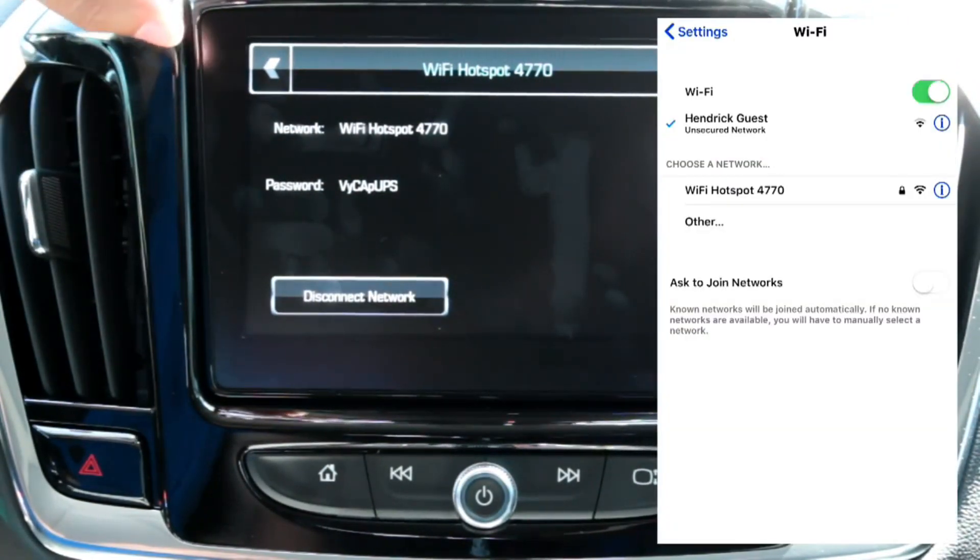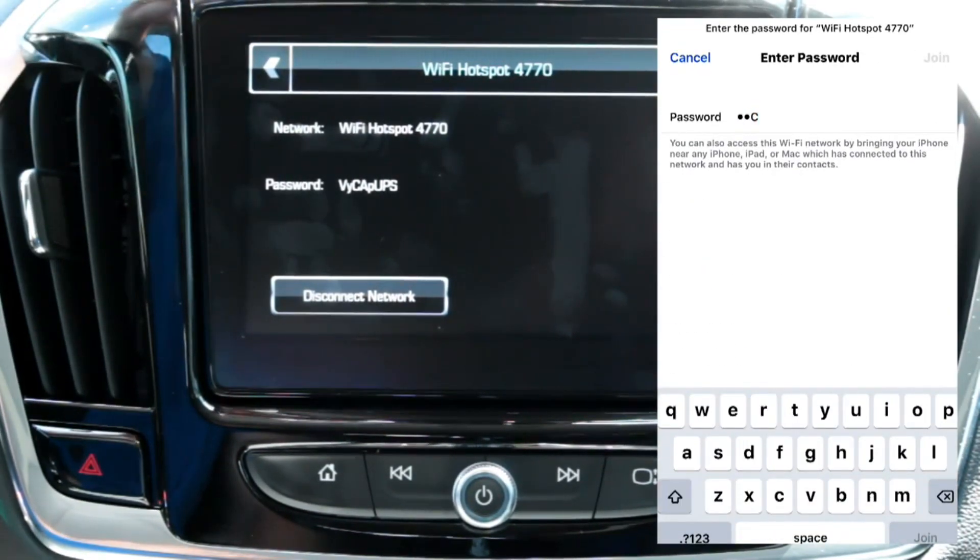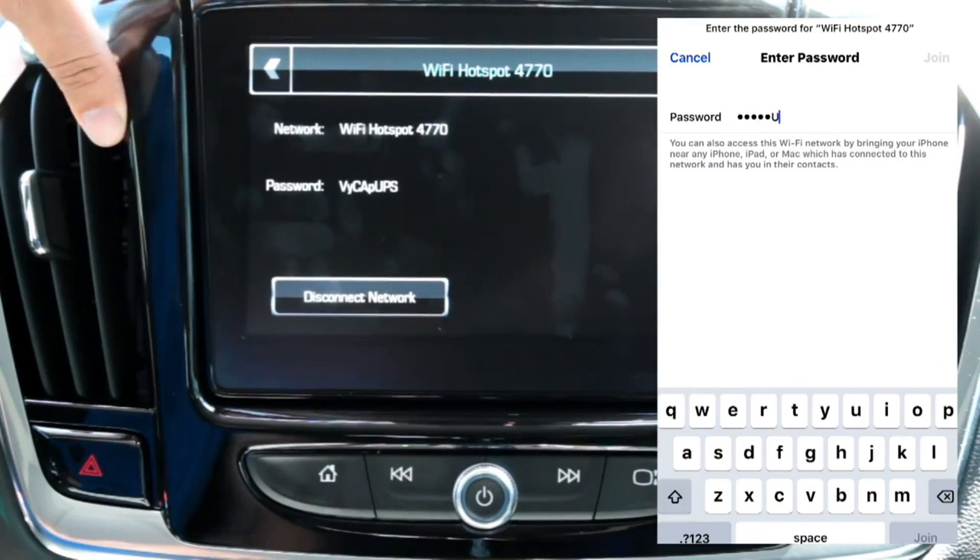On your phone you'll see this network pop up, and you'll enter that password to access it. You can hook up to seven devices to the Wi-Fi on this.